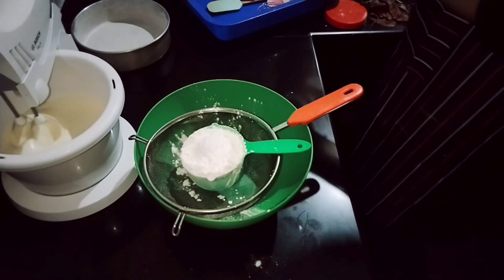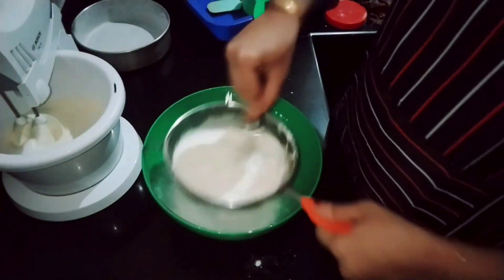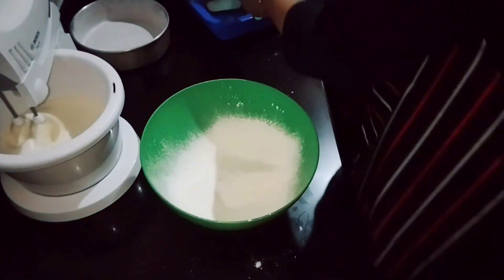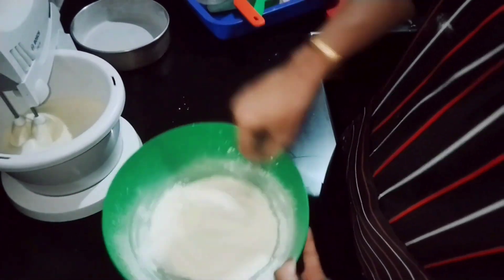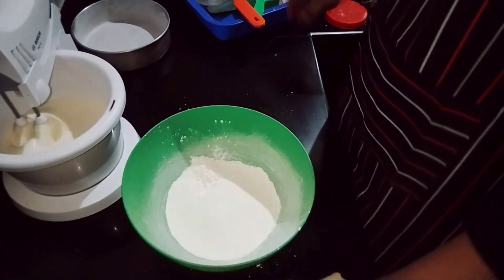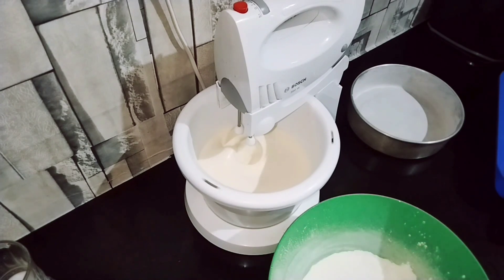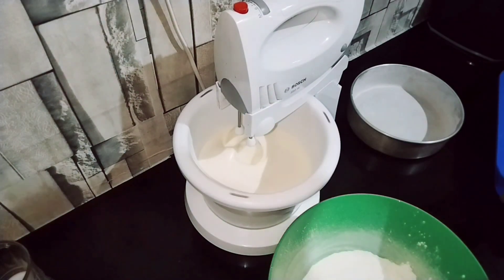We are adding 1 teaspoon of baking powder. Note: in this recipe we are using 2 tablespoons of baking powder total. We do not add extra fat or butter because we are using oil instead.